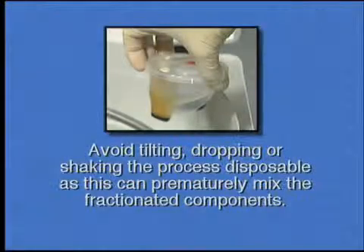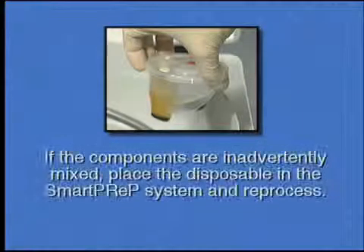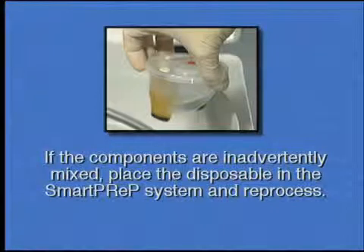Avoid tilting, dropping, or shaking the process disposable, as this can prematurely mix the fractionated components. If the components are inadvertently mixed, place the disposable in the SmartPrep 2 system and reprocess.